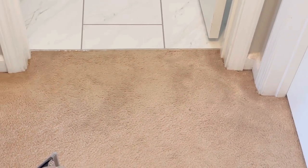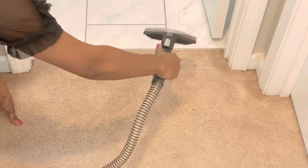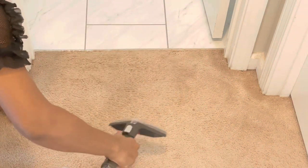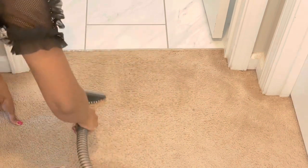So this is the area that I'm going to be cleaning right here, leading into the bathroom. Because sometimes when people come in and out of the bathroom their feet might be wet and this area seems to get a little bit dirty. So I'm going to be using this attachment right here and clean this area. I love having this Hoover because it's so easy to use on spots.